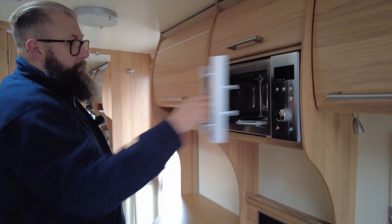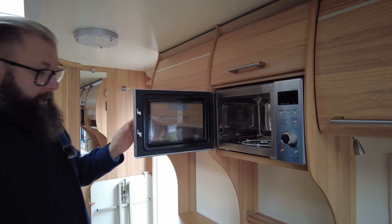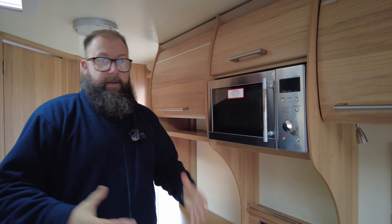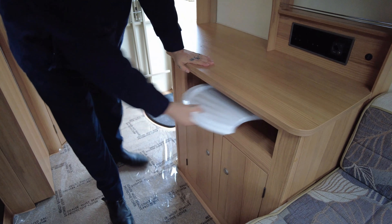You've also got a microwave. When travelling with a caravan, please take the glass bottom plate out of the microwave — the last thing you want is for it to fall out, land on the top, and smash, leaving you unable to use your microwave when you're away. You've also got a couple of little extras: a chopping board and a draining board for the sink.